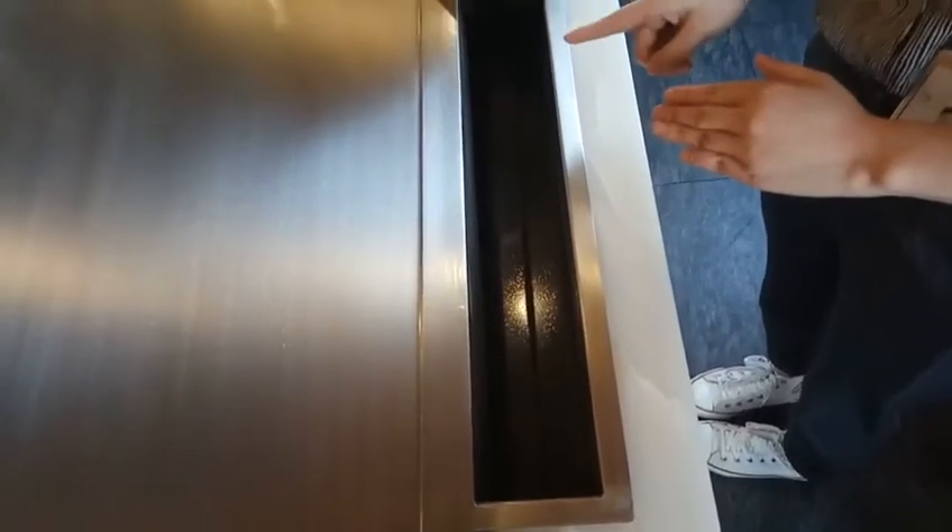As a chef operating the Teppanyaki table, I can open and close the ventilation system inside the table — on, close, on, close. This is how our smokeless Teppanyaki table works.